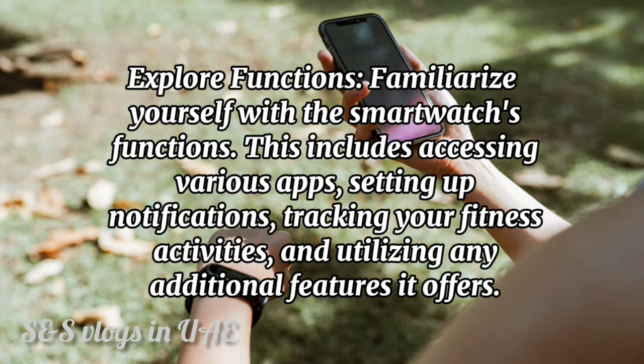Explore functions. Familiarize yourself with the smartwatch's functions. This includes accessing various apps, setting up notifications, tracking your fitness activities, and utilizing any additional features it offers.